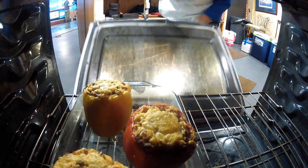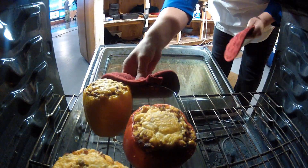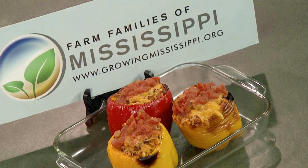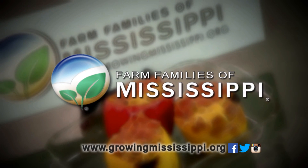These are going to pop into an oven at 500 degrees. The peppers are going to roast while it cooks — you cook it for 10 minutes, pull it out, add some cheese on top to melt, and in another five minutes you've got a great meal ready to go. Check it out at our website at growingmississippi.org and find out what kind of pork meals you can have for your family.